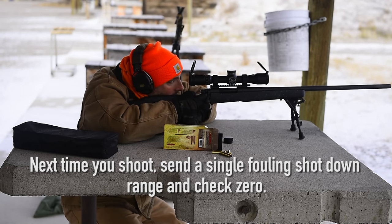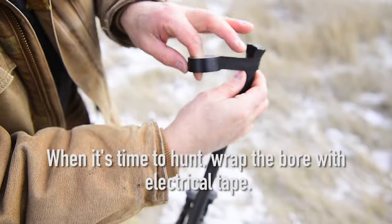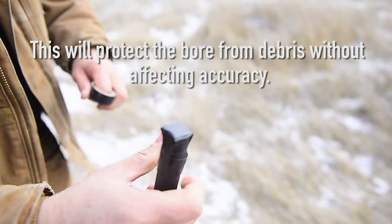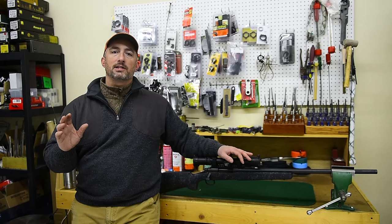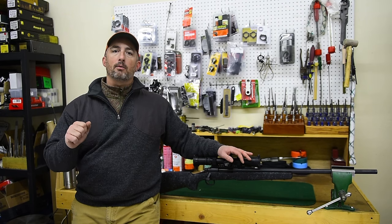When it's time to shoot again, put a single fouling shot down range and you're good to go. If you're headed out to hunt, wrap the muzzle in electrical tape to protect the barrel from debris. This isn't going to affect accuracy at all, and it could mean the difference between tagging a trophy and going home empty.